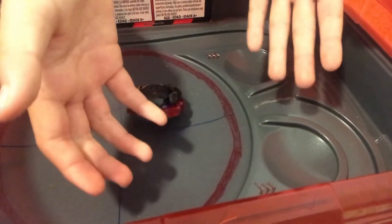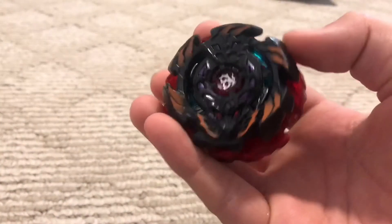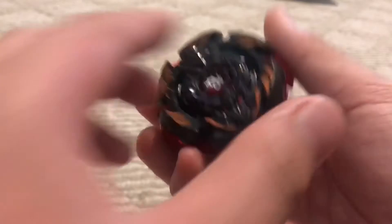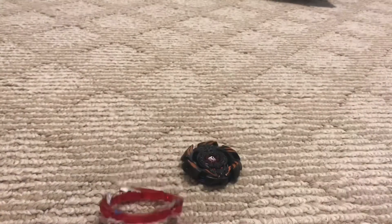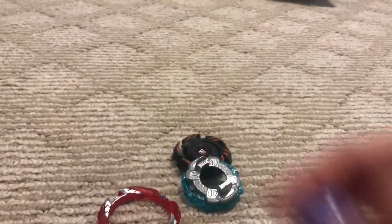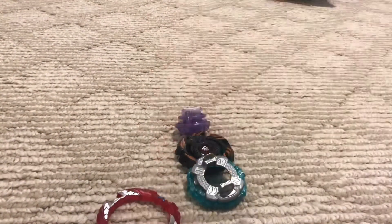Alright, let's switch to our cam. I hope you guys saw that. Make sure you like the videos. This is the full defense combo. Ark Bahamut is defense, Revive Phoenix armor is defense, in left spin defense mode with the heaviest disc. It's a chunky Beyblade!